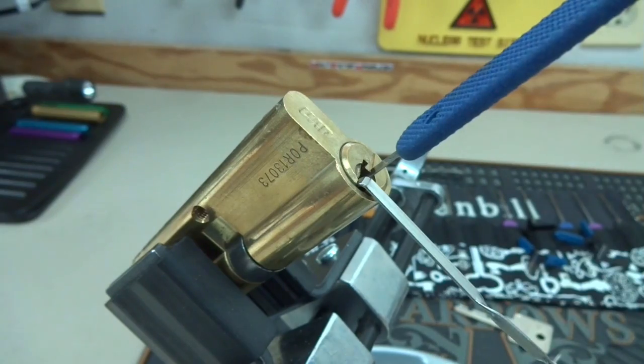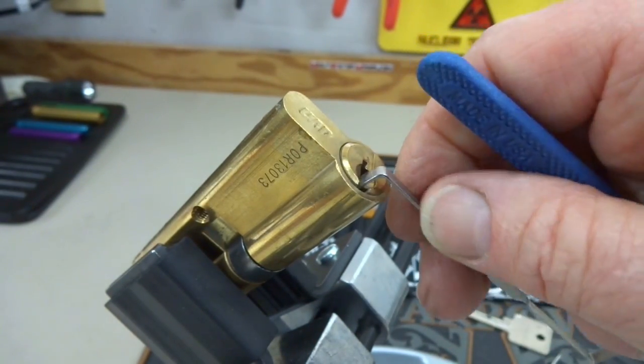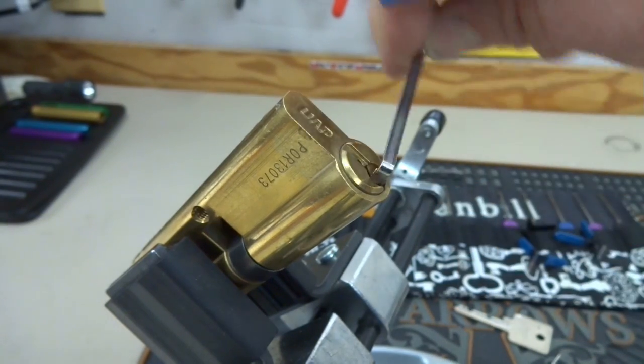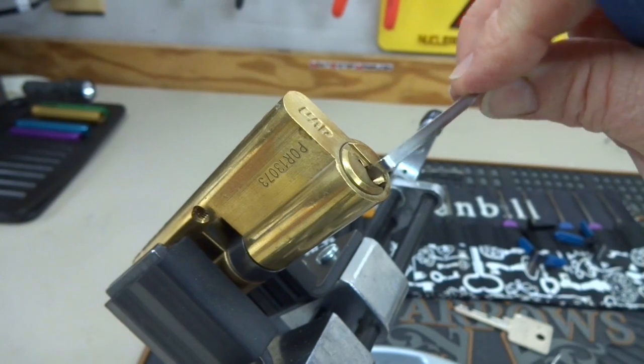And there we go. Pin three was the one. I did not feel any security pins in there. So since we're at four and a half minutes here, we haven't set any land speed records on picking this thing. Let's just have a little fun.